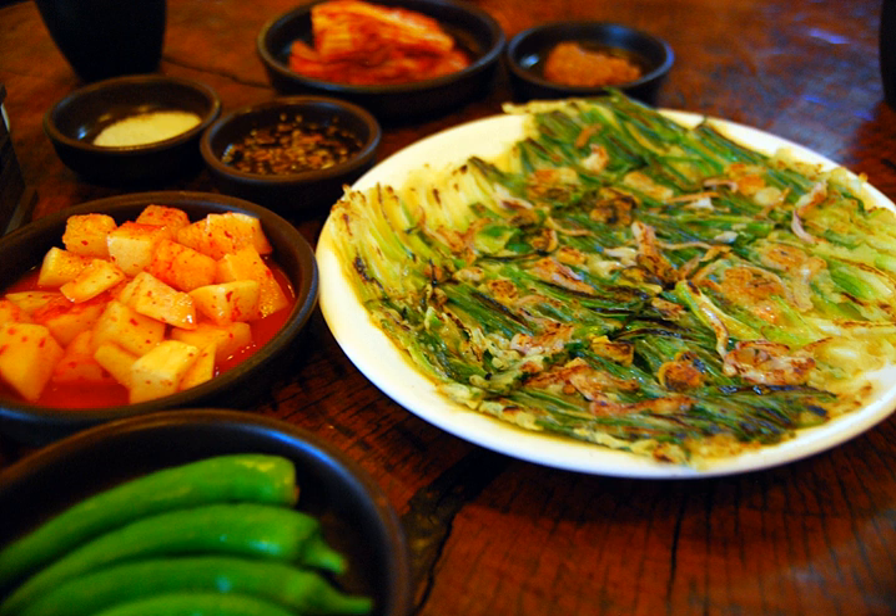It is made by placing jjokpa scallions on a hot pan with vegetable oil, pan frying them, then ladling onto them the batter made by mixing wheat flour, water, soybean paste, and sugar. The pancake is turned over when the bottom holds together and is golden brown. It is usually served with a dipping sauce made of soy sauce.